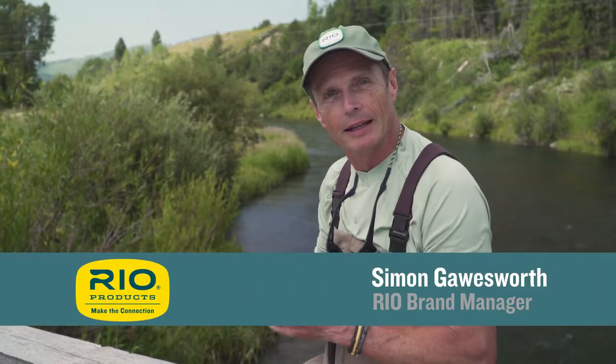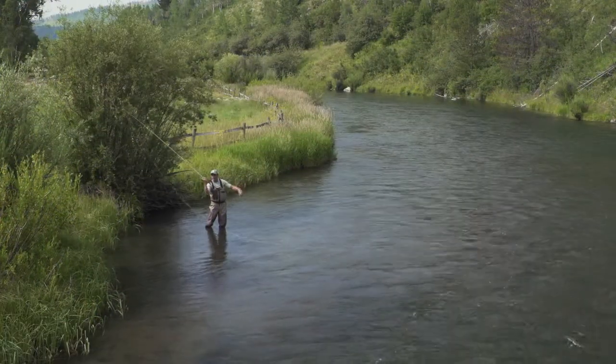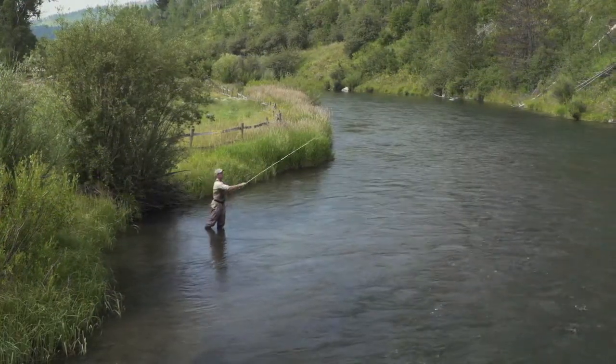Hello and welcome to another episode of Rio's how-to videos. Thanks for tuning in. My name's Simon Gorseth and today we're going to look at how to make a roll cast. A roll cast is a fantastic cast to use when you've got obstructions behind you and you can't make a back cast but you still need to get your fly out there.